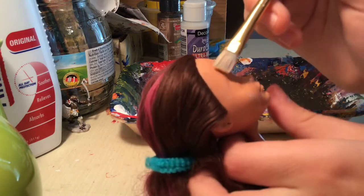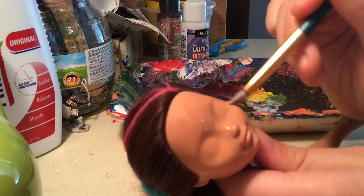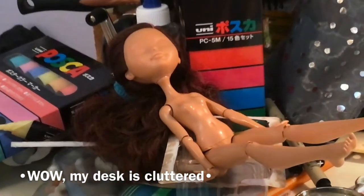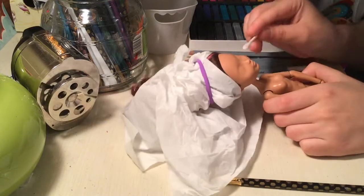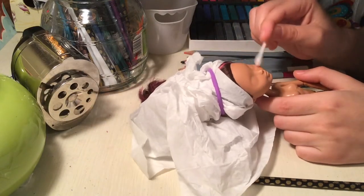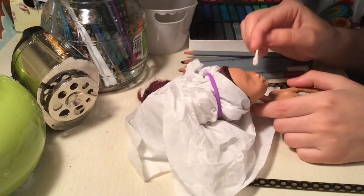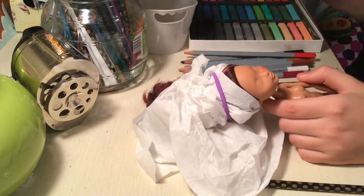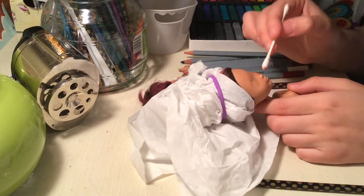There I stand. Oh, darkness my old friend. I've come to speak to you again. Next, I blushed her cheeks using a cotton swab. Later I found out that it's actually better to use a brush for this. I also did this to other parts of her body that would naturally be redder.